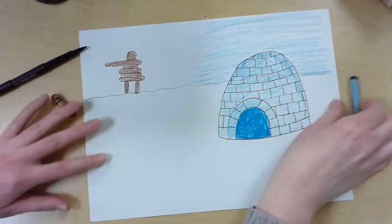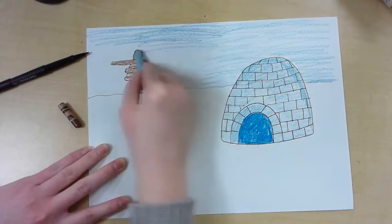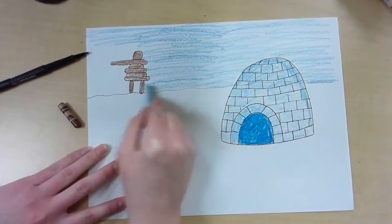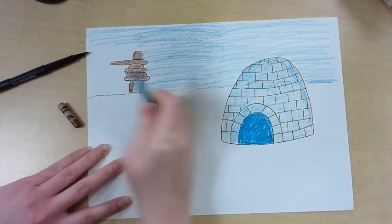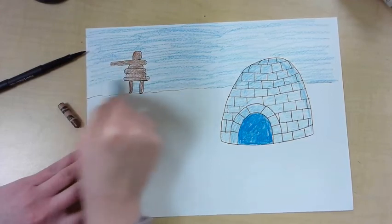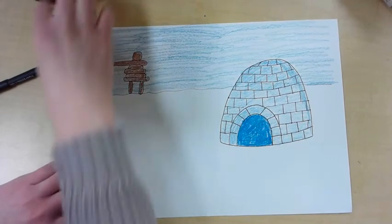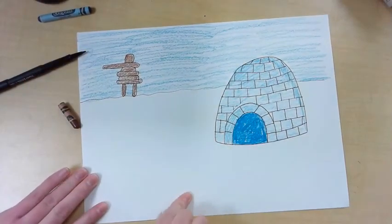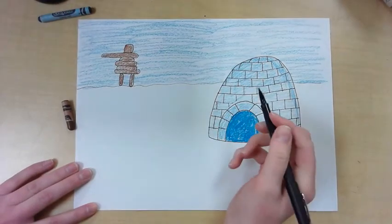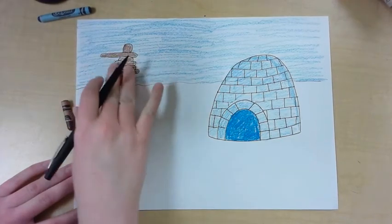Finish the sky and don't forget to make your sky go all the way to the horizon. If you want to, you can draw a person here — an Inuit person, someone who would live in the igloo, the person who built this Inukshuk statue. These are the people who live way up north.